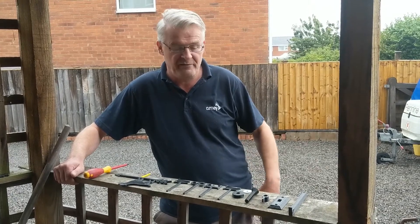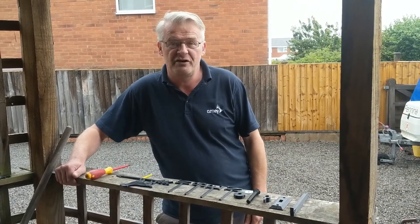Hi, welcome to the assembly video of the weather vane, where we're going to show you how to put it together.